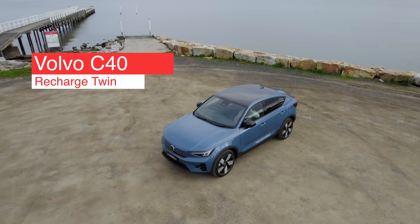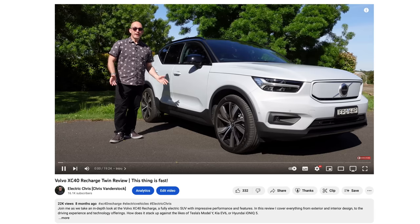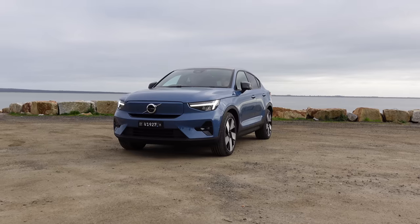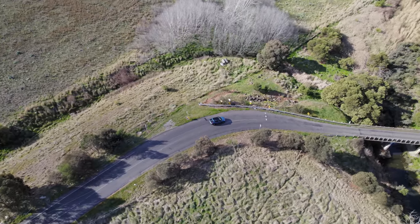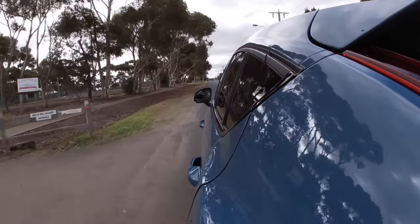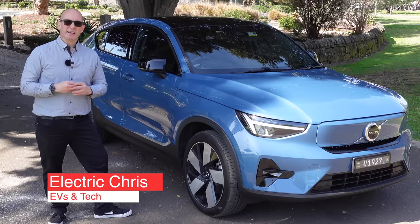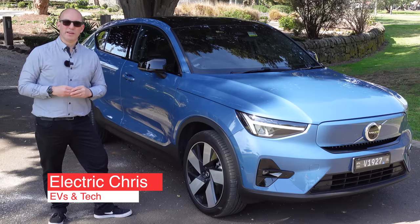The Volvo C40 Recharge Twin — the sibling to the CX40 reviewed earlier this year. In this review, I'm going to take you to some of my favorite places in Victoria, explore the interior and exterior, what's good and what's bad, because realistically this is a great car set for one issue.